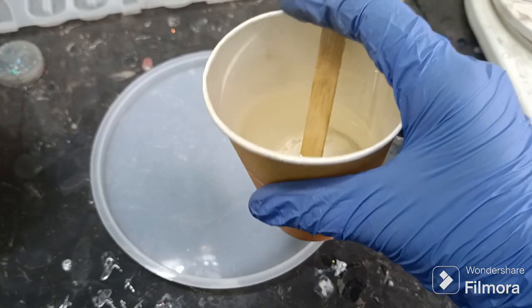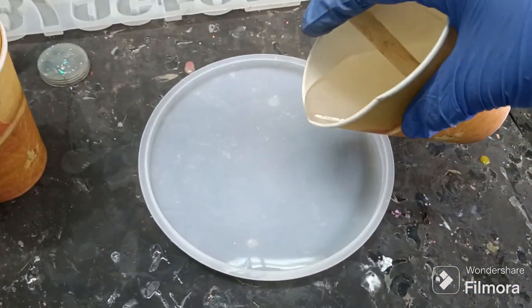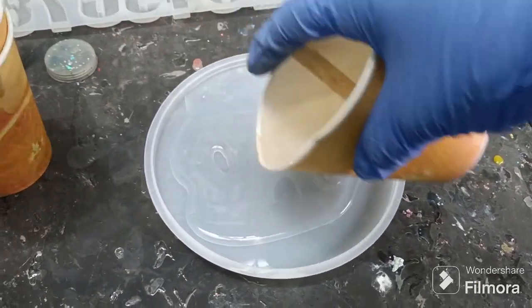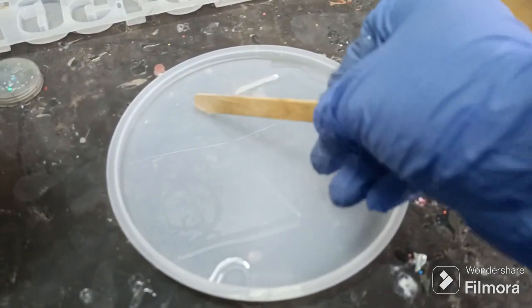Now the resin and hardener are completely mixed, so let's pour into the mold. After pouring, spread it properly.